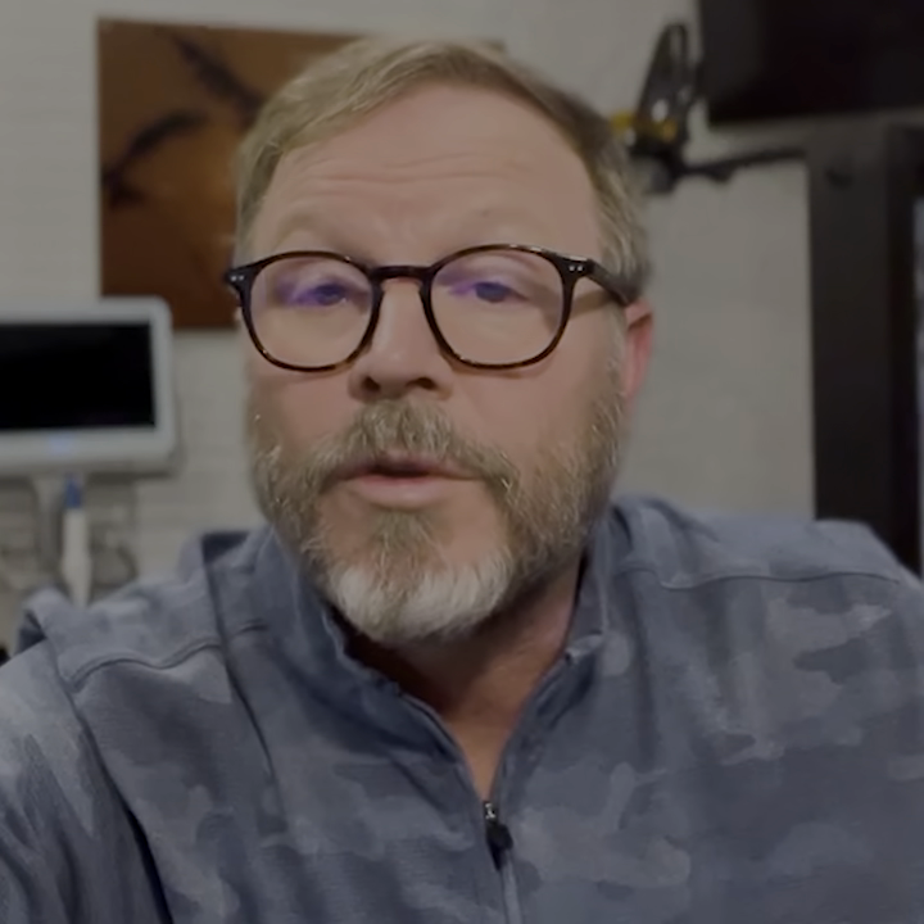It has changed the stress level when it comes to permanent retainers. Assistants will scan, get the wire prepared, and then I just come and I bond it.